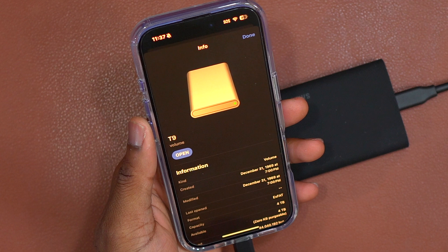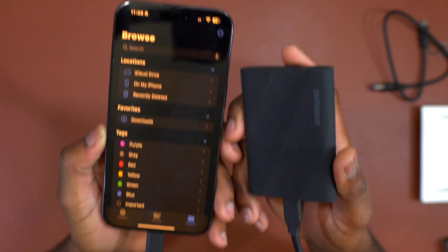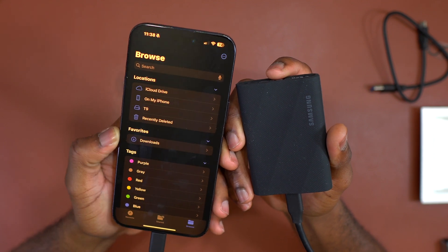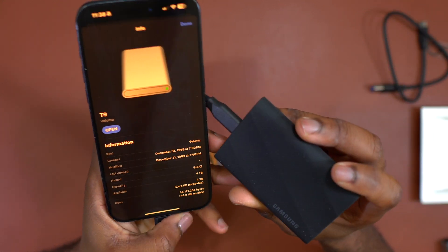You can see with this one I have 4TB of memory left on this T9 — it doesn't have anything inside. Here's the iPhone 15 Pro Max, and here it also works and shows up inside the Files application. So with the T9 we know that 4TB, the maximum memory you can get on this device, is going to work with your iPhone devices.